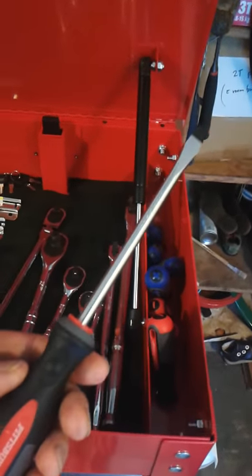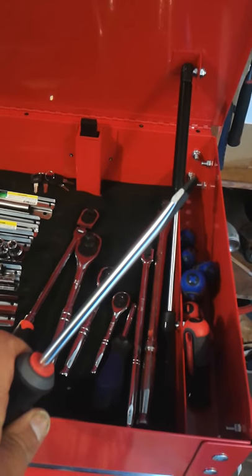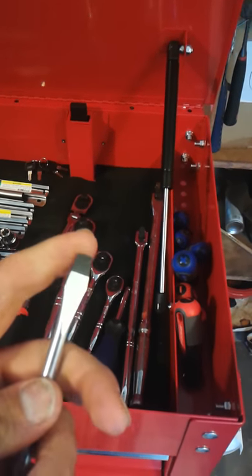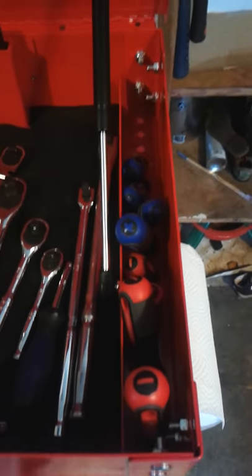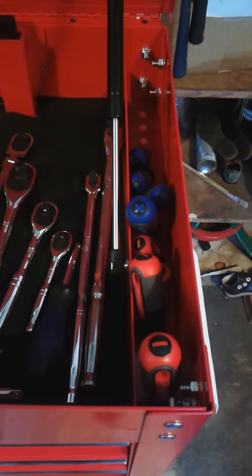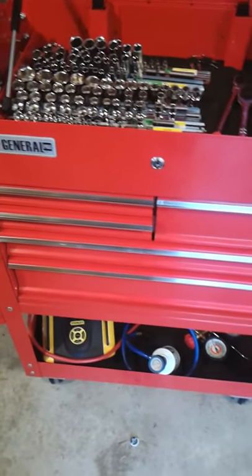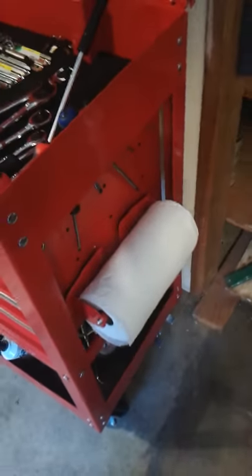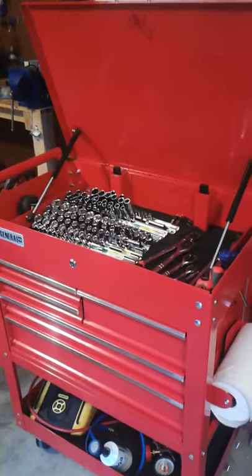I also got the Harbor Freight Pittsburgh screwdrivers. Even though it's not a name-brand high-end screwdriver, the grip feels very comfortable in my hands, the steel is very high quality, and it has a magnetic tip which is very helpful. I got that screwdriver set — it's their professional line — for about ten dollars, which is an extremely good value. I also bought a magnetic paper towel holder bracket that sticks to the side of the cabinet, which was really handy for about $12 or $13.